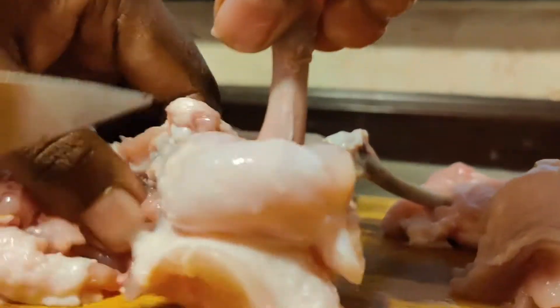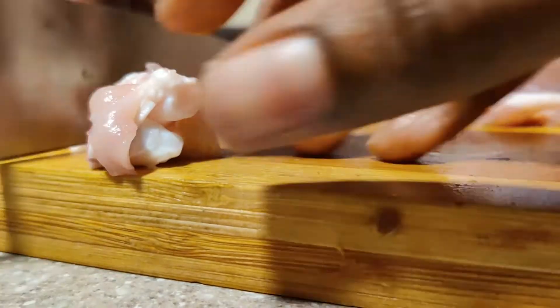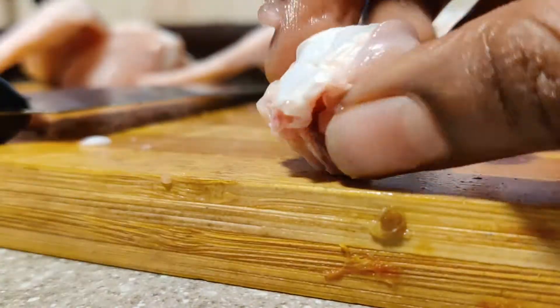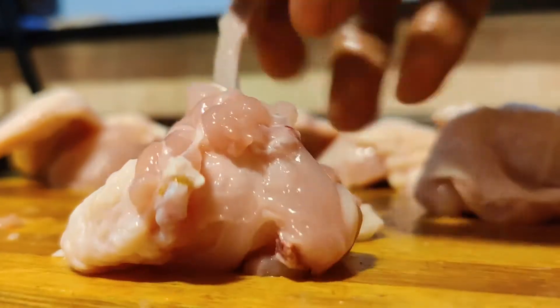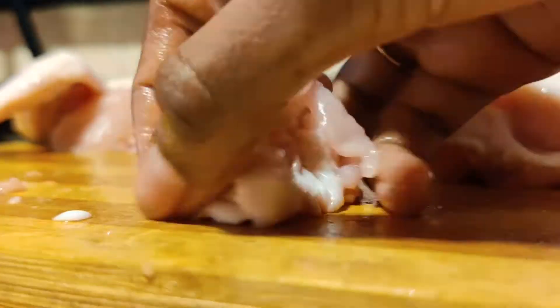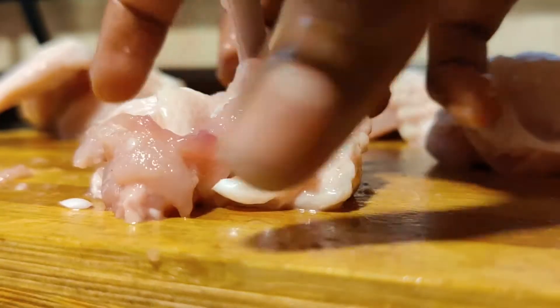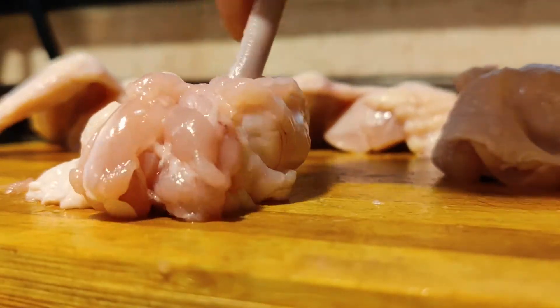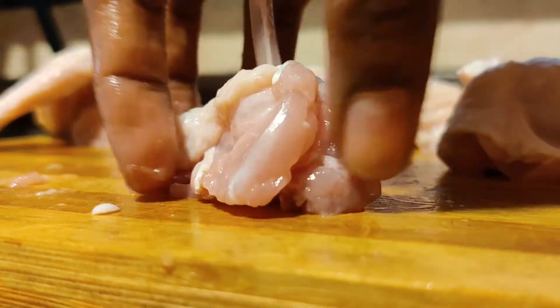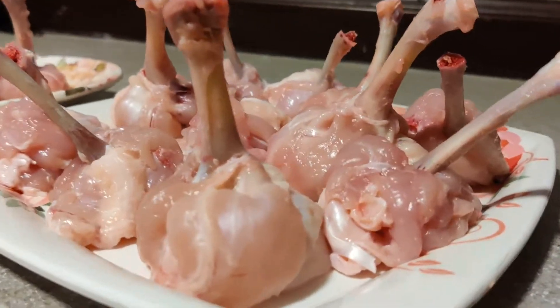Now do the same process for the second chicken bone — remove this edge. The chicken lollipop is ready. Slightly roll it while marinating so it will be easy for the lollipop to hold its shape. Make the remaining pieces by following the same steps. The chicken lollipop is ready for marination.